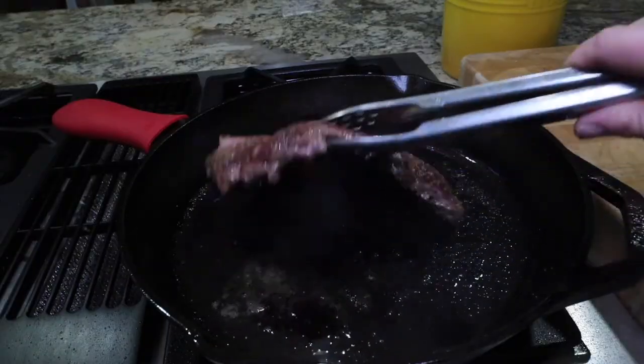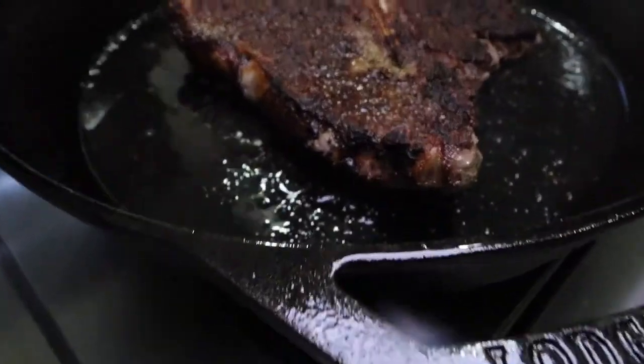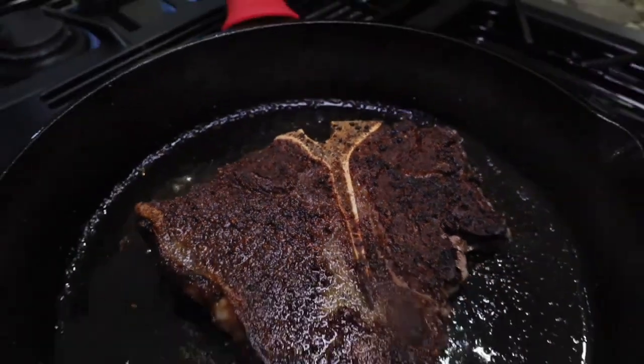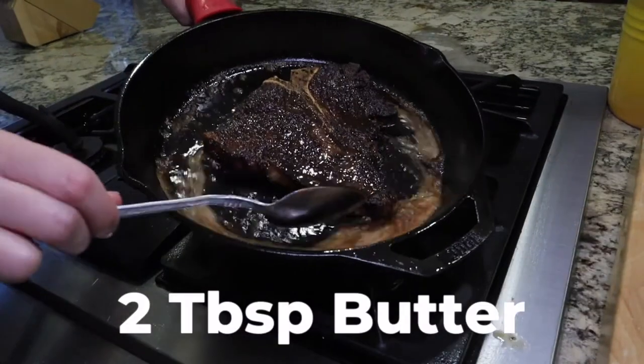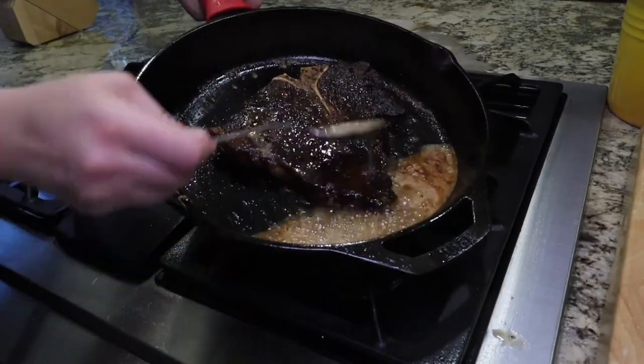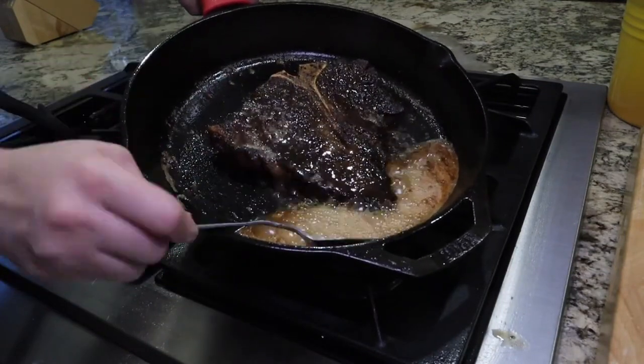Until it gets a nice golden crust. After that four to five minutes, flip your steak and leave it for one minute. After one minute, you can add in your butter, and then after it melts you'll want to scoop it up onto your steak continuously for the next two to three minutes.